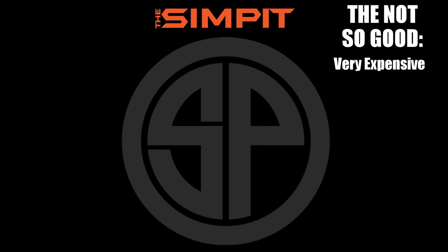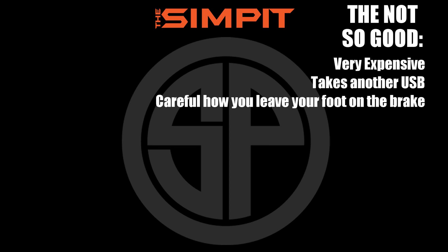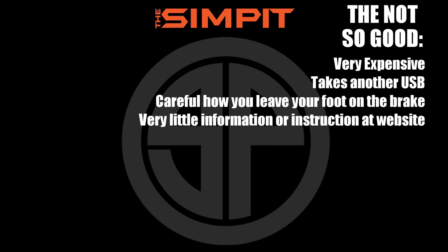On to the not so good: it's very expensive — at $199 you're talking two-thirds of the price of the pedals themselves. It takes another USB port, so you now have two devices just for your pedals. You also need to be careful about how you rest your foot on the brake, because it may be measuring very slight pressure. And there is very little information or instruction at their website — hopefully something they'll fix in the near future.